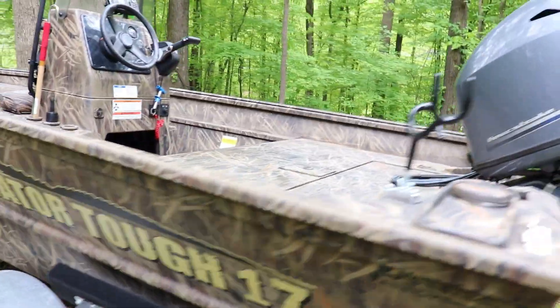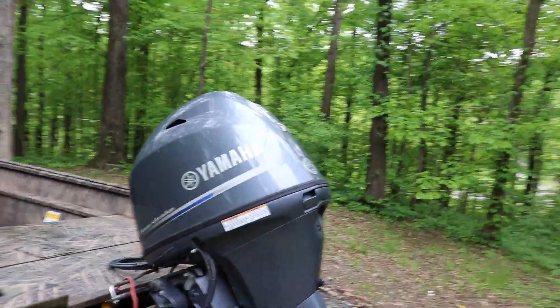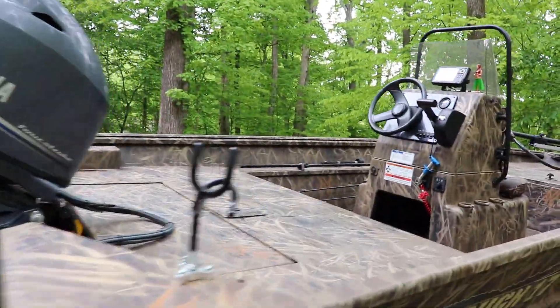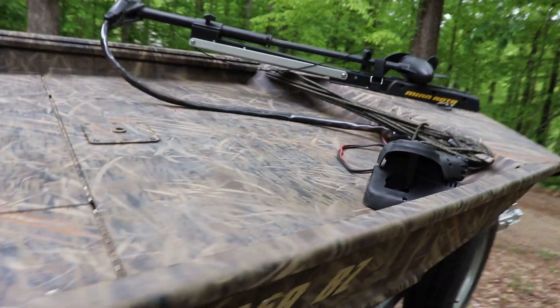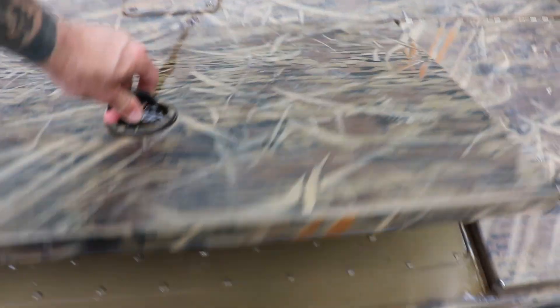I'm not a hundred percent crazy about the big decals on the boat, but they're not too terrible. The 70 horse Yamaha is great — the guy I bought this boat from literally only took it out four times so it's in really really good condition. It comes with two live wells; the center live well has ice in it because I went fishing today, and there's also another live well right here in the front console.